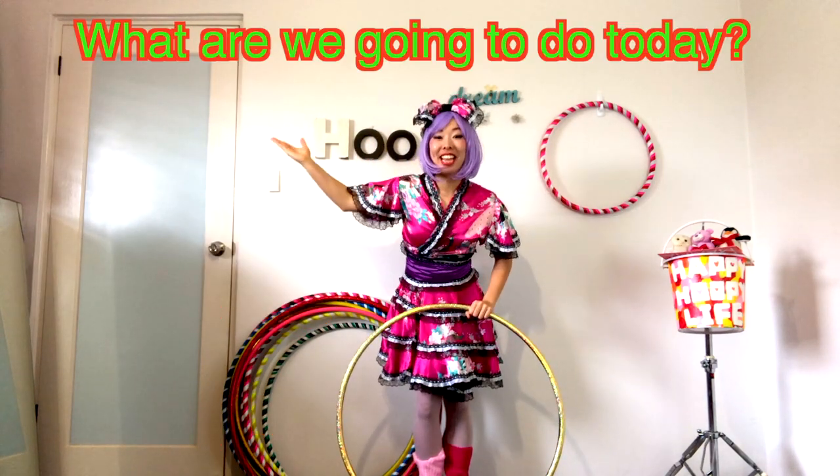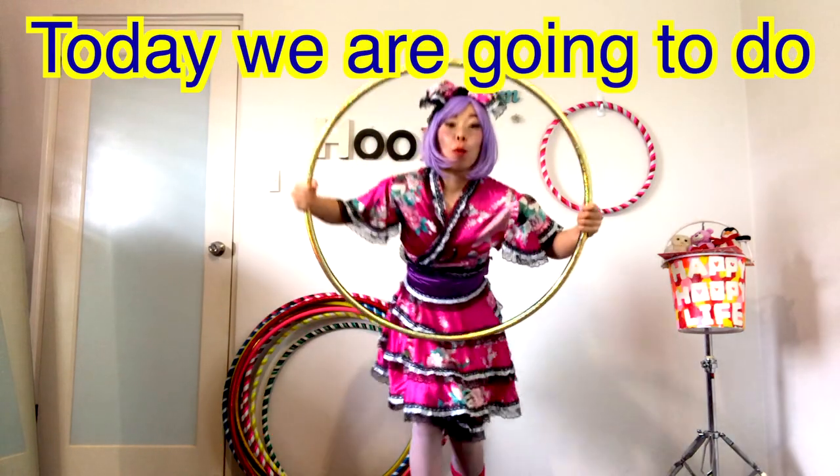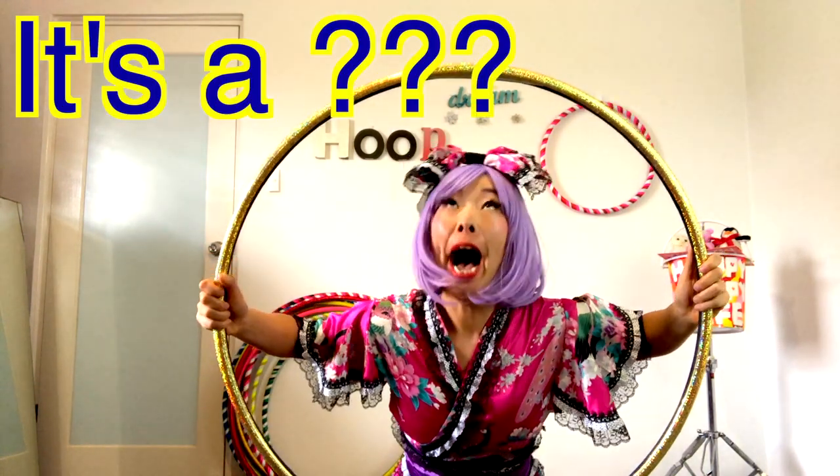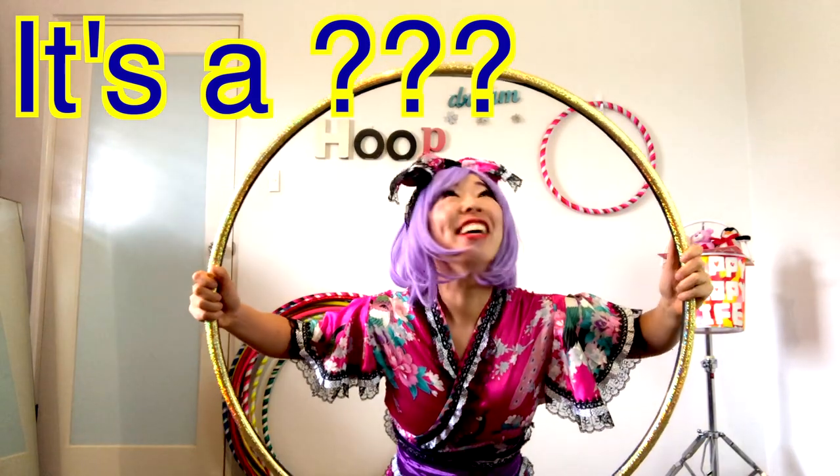And what are we going to do today? Today, we are going to do Shihou's favorite! What's Shihou's favorite? It's her... Hula hoop!